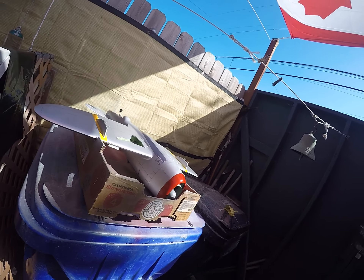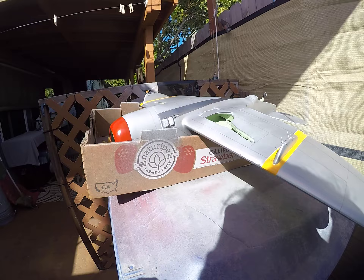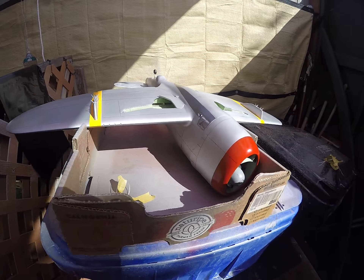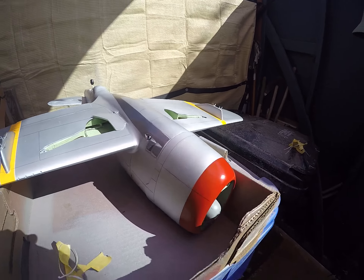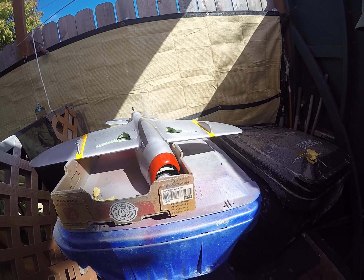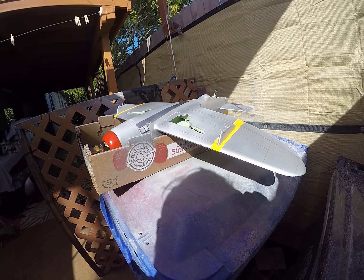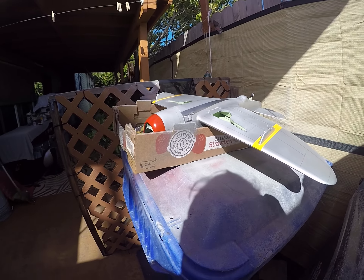It might be a little darker than what I wanted, but this paint will dry and lighten up a little bit, so I think we got it. We got it masked, we got it sprayed, and now it just has to dry without me touching it inadvertently.